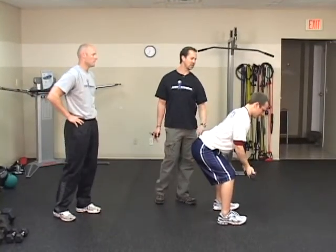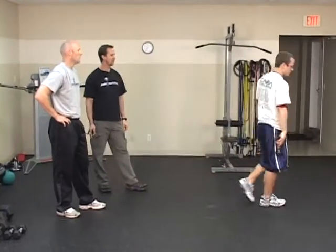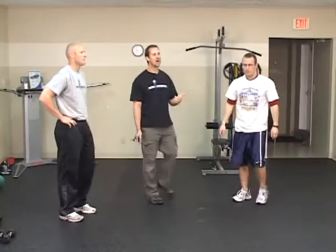Now we're going to go into the T pattern. Still posterior delt, a little more middle trap and lower trapezius action. It's also key when you do this exercise — either the Y or the T pattern — that your thumbs are actually facing the ceiling. That's really important because we want to involve those lower trapezius muscles and middle trap muscles, and not emphasize the rhomboids. Usually there's a muscle imbalance there, so we want to de-emphasize the rhomboids. If your hand is in a neutral position, it's more rhomboid action. Thumbs up, we want lower and middle traps — much better from a postural standpoint.